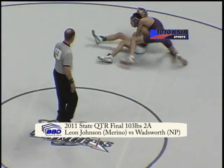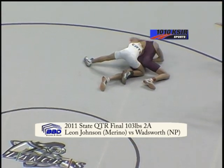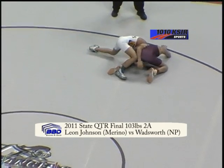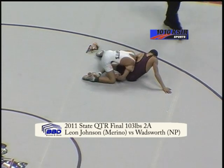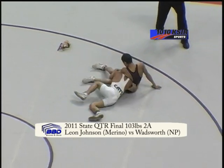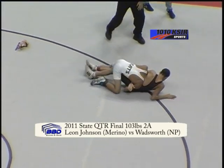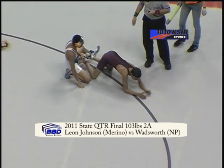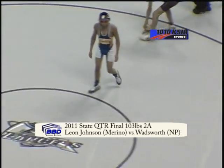Johnson's opponent Savion Wadsworth of North Park — Savion a sophomore with a 16-12 record. Savion tries a little switch, coming out the back door on Johnson, no points awarded yet. Now the referee is going to signal a reversal as they go out of bounds with 10 seconds left in this first period.